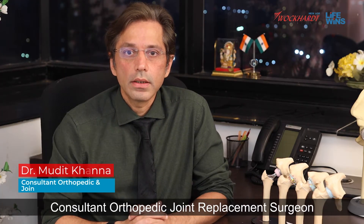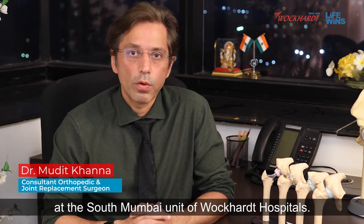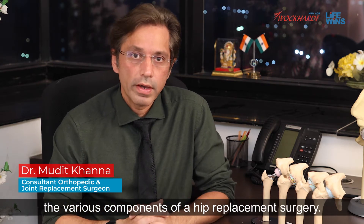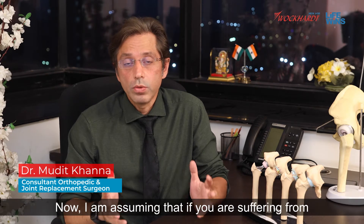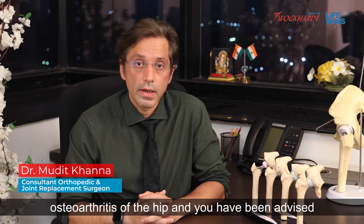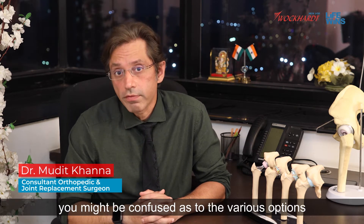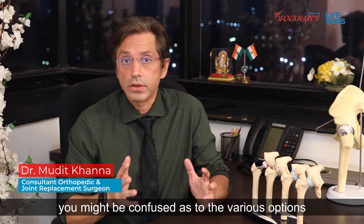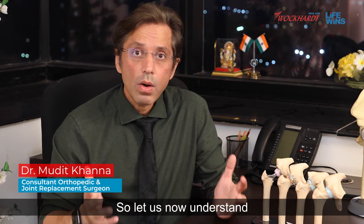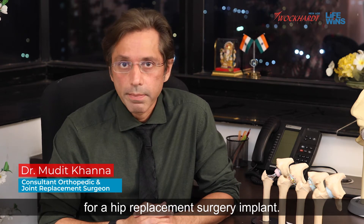I'm Dr. Mudid Khanna, Consultant Orthopedic Joint Replacement Surgeon at the South Mumbai Unit of Wockhardt Hospitals. Today we will be talking about the various components of a hip replacement surgery. If you are suffering from osteoarthritis of the hip and you have been advised a hip replacement surgery, you might be confused about the various options available with regards to implants. So let us now understand the various components that make up a hip replacement surgery implant.